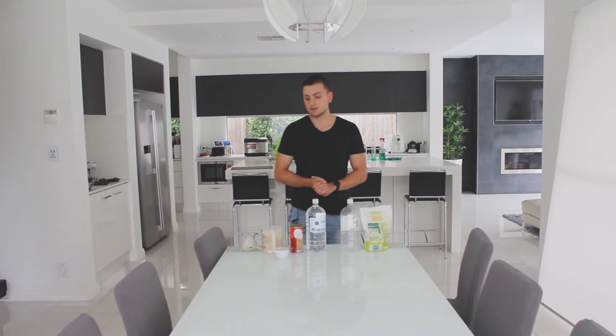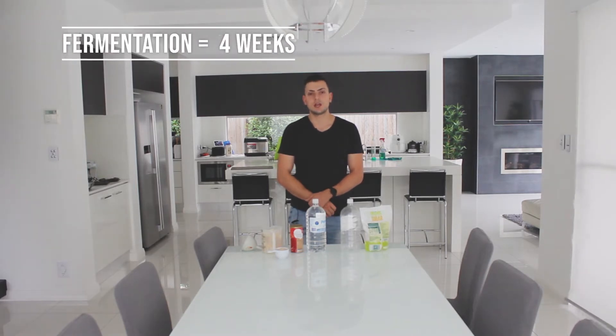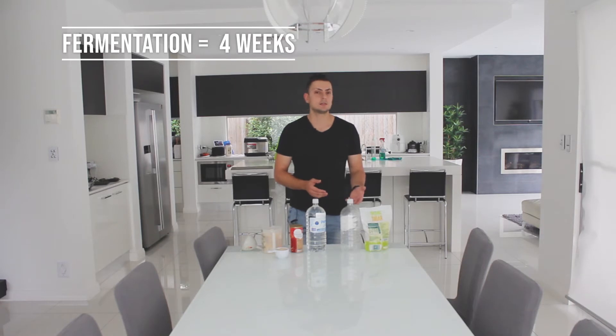Another benefit of doing this is if you're going to a rural area, for example a farm, or you just want to make it for yourself, these can last a long time. Another challenge is the amount of time it takes to ferment — it's about a four-week fermentation time — but by preparing in advance before going away, whether it be a road trip or going to a rural location, that's easily managed.